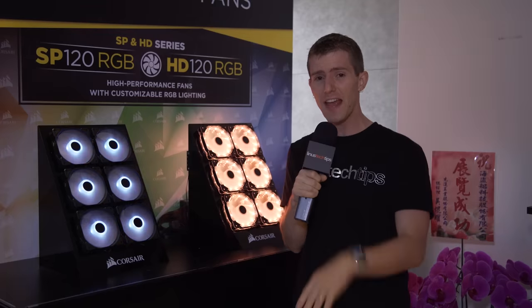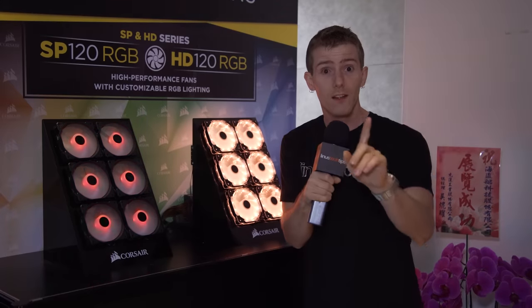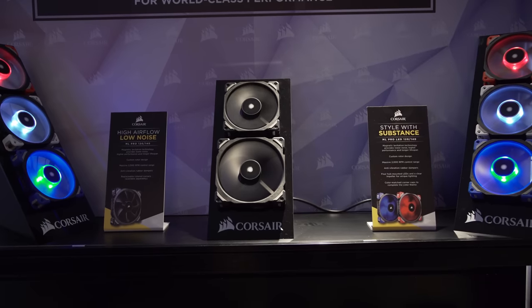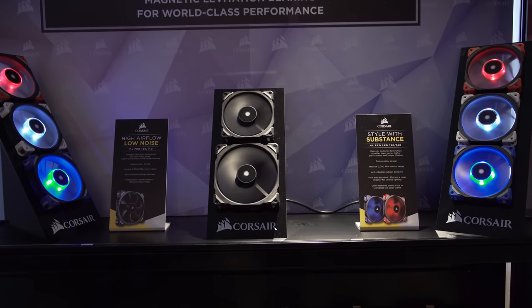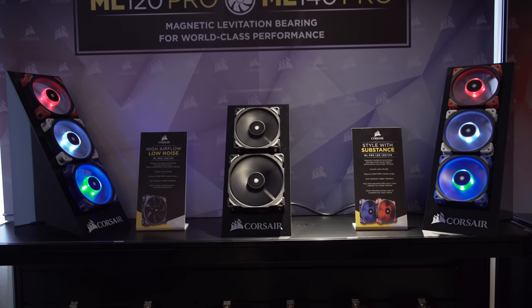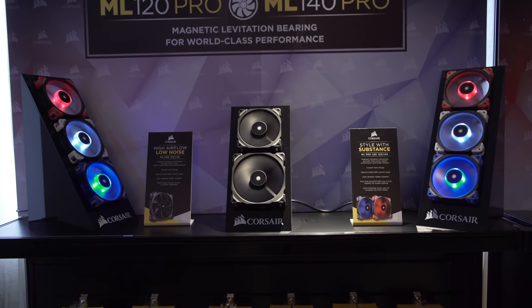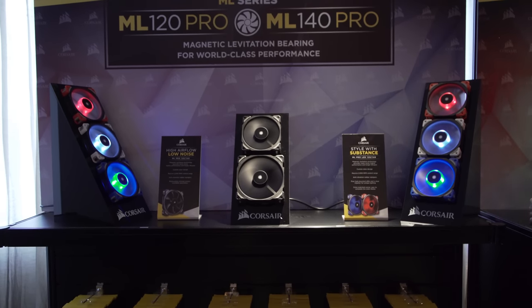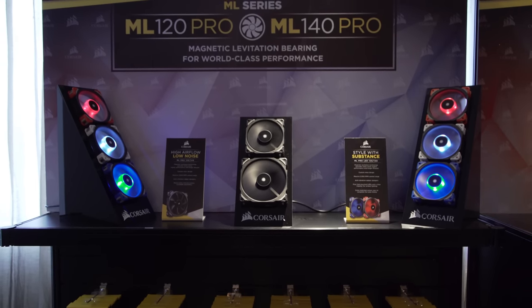Normally in the Corsair suite they're showing fan things, but this year is a little different. They actually have five new fans that they're showing off, some of which are more about the showing off and some of which are more about performance — both are interesting, but I think you guys know where I'm going to be more excited about. Let's do the showy stuff first though.